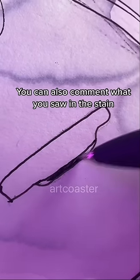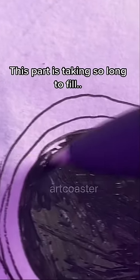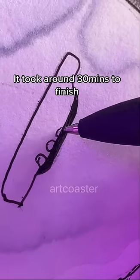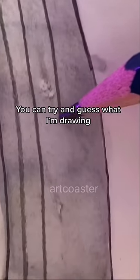You can also comment what you saw in the stain. It took around 30 minutes to finish. Before I show the end, you can try and guess what I'm drawing.